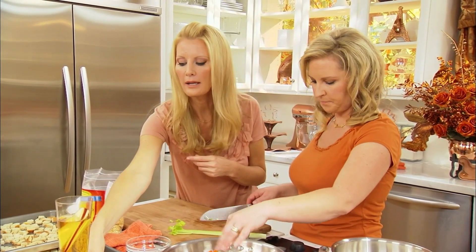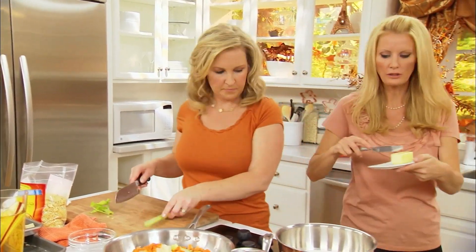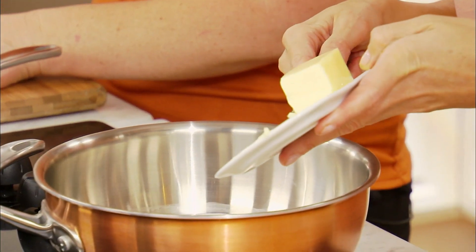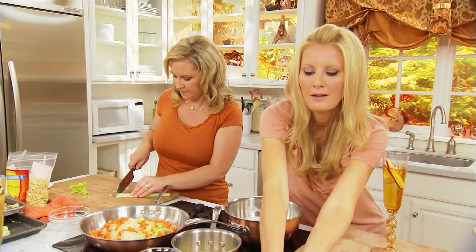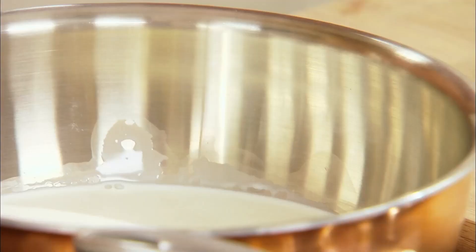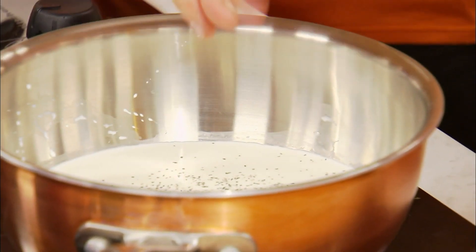In my light cream, I want to put some more butter — another four tablespoons, so the rest of the stick goes into your light cream. I'm going to hit this with a little salt and a little bit of pepper. So we're going to season our light cream and our butter before we put the mashed potatoes in here.